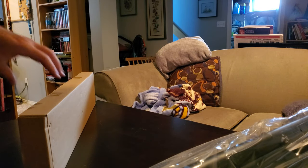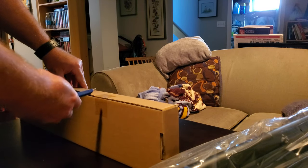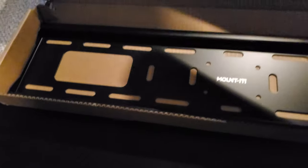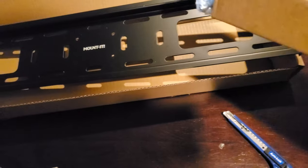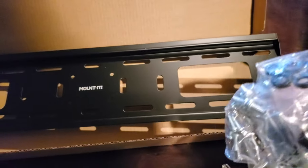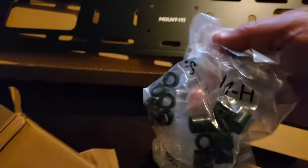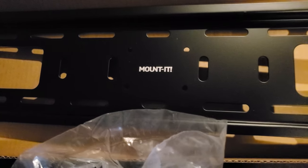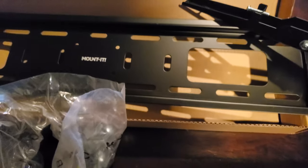One more box in here. This would be the rails to attach it to a TV. There's one main rail that attaches to the tripod. Inside are the bolts - washers, covers for the bolts, and two rails of different sizes. That's how you accommodate the variety of VESA mounts - multiple screw holes to match whatever you need, going both horizontal and vertical. I'll clean some of this up and we'll start putting it together.